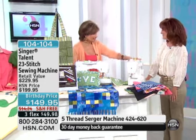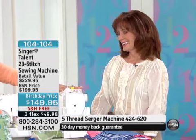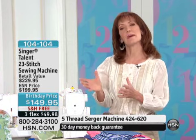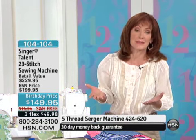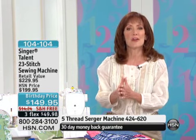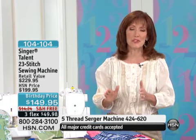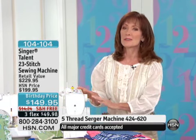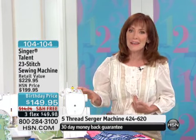I know this is one of your favorites — this is incredible in terms of the value. When you think about sewing, you can't help but think about Singer. More people have sewn on a Singer machine than all the other sewing machines combined. I personally started sewing when I was 10 on a Singer, and today we have a machine that would sew circles around the machine I started on.